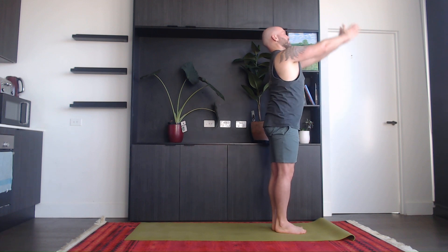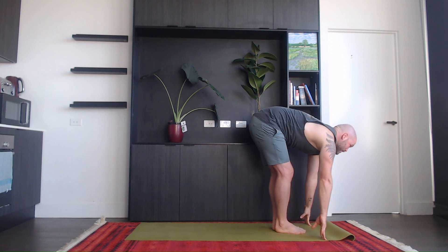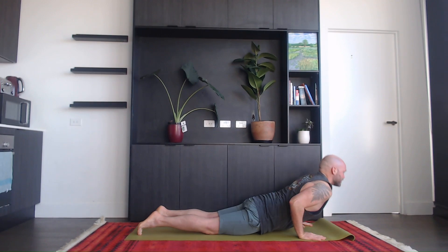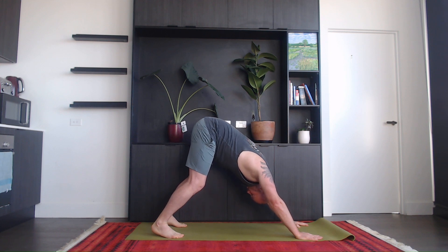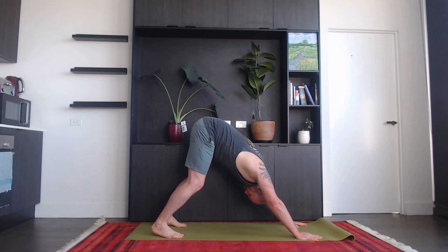Again — inhale, hands up. Exhale, bend forwards. Inhale, halfway lift. Exhale, step back to plank, come down. Inhale, up dog. Exhale, down dog for five breaths. One, two, three, four, and five.